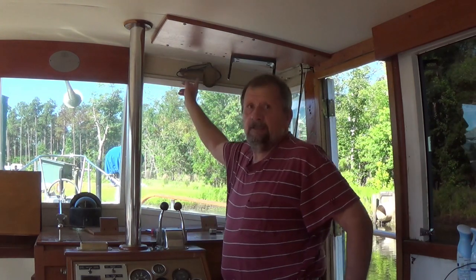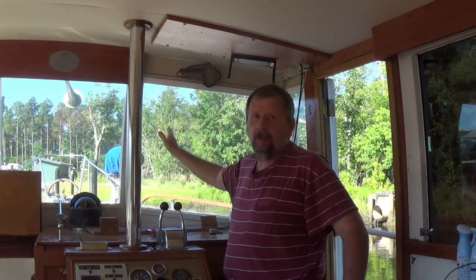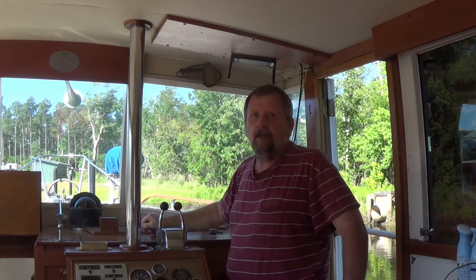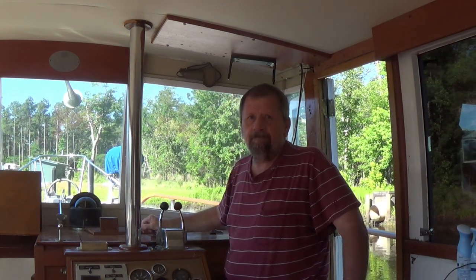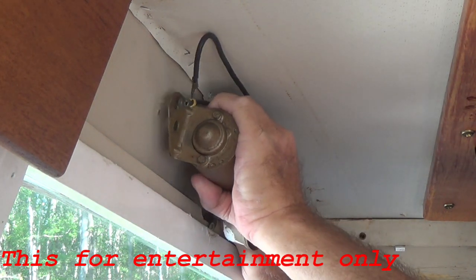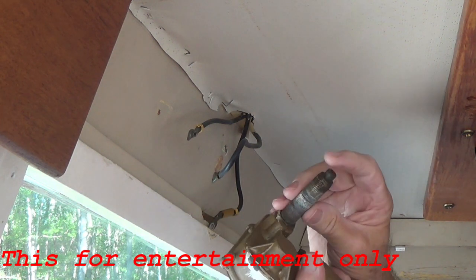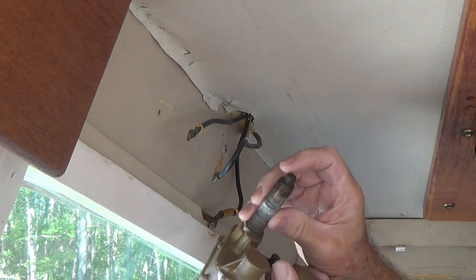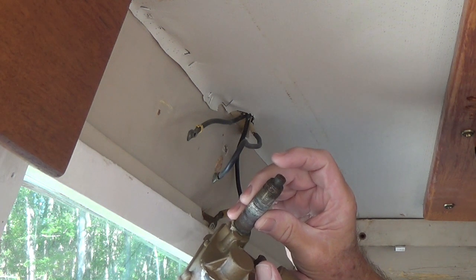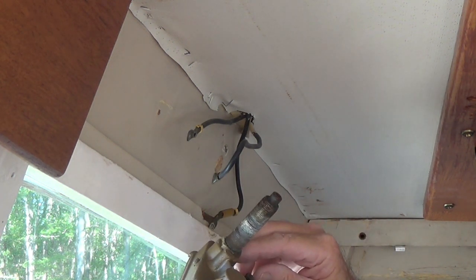What we're going to do today is replace this wiper motor here and see if we can get the windshield wiper working on this side. I've taken the two ground wires off on this side and released the power cord so we can remove it. The problem is this has got the piece broke off that rotates back and forth on the wiper, so we're just going to scrap this whole thing and get a new one.